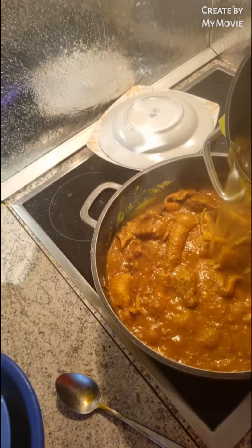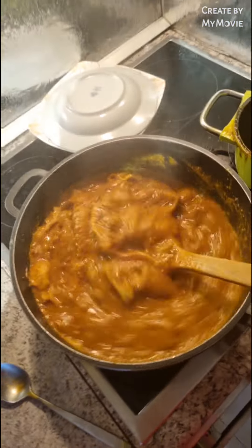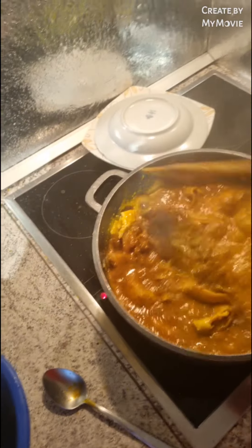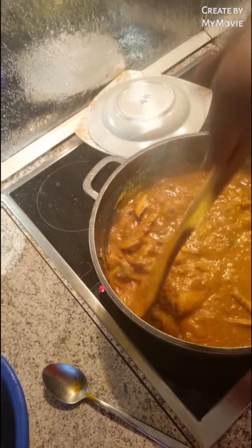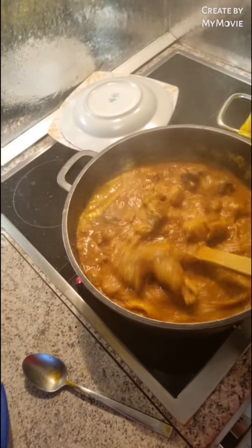I'm going to eat swallow today — not be small! How many of you guys know that ogbolo soup is my best soup? It's my best soup to eat with my swallow, to eat my pounded yam, guys. How many of you guys know that?